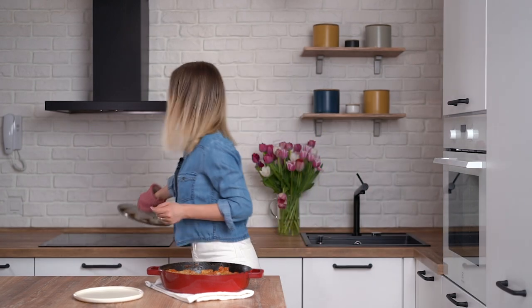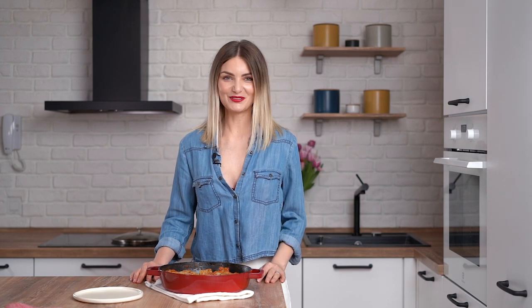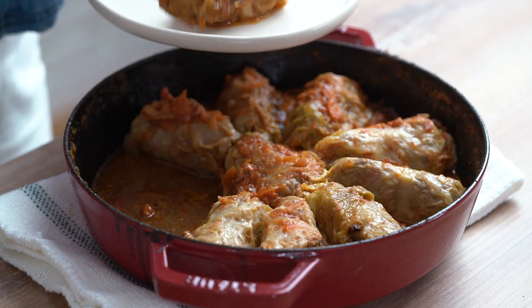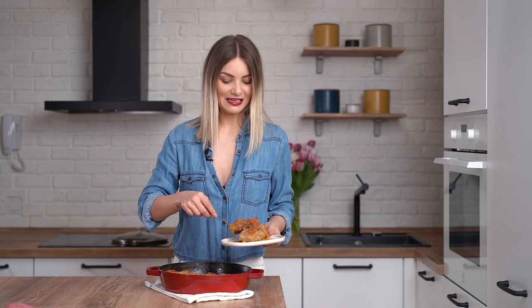This smells amazing! You've got to try this! To see the full recipe with tips and tricks, just click the link below or search this recipe on Blondelish.com. Make sure you hit the subscribe button below to be a part of my amazing community of foodies. Let me know how you like this recipe in the comments below. See you next time!